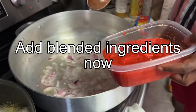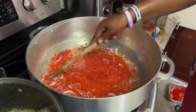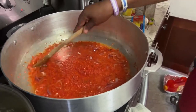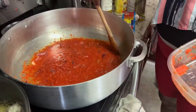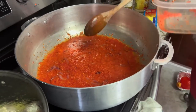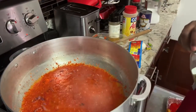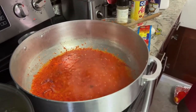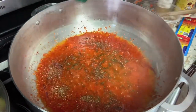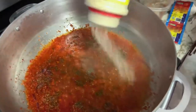I'm going to step back a little bit from the blender — just in case it pops or something. A good cook doesn't need to measure. You need all-purpose seasoning. A good cook knows the quality; they know what will make it good.